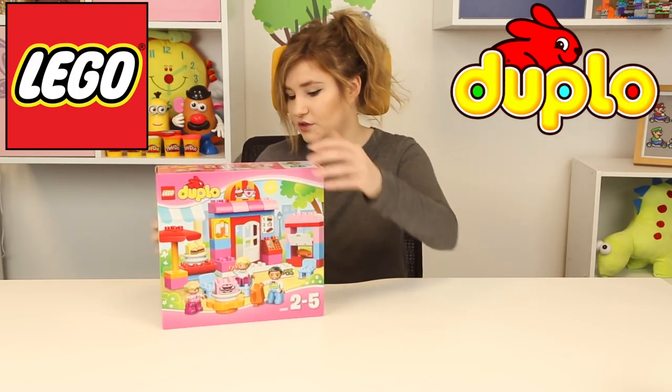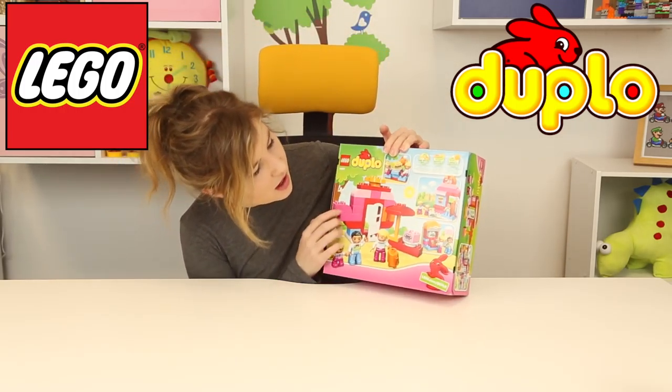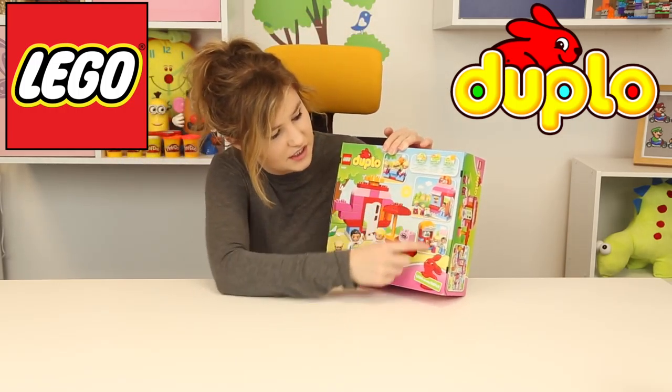There's just so many cool things, and look at the back — we can build it so many different ways, and it's so awesome. So let's open this up and see what we get inside.